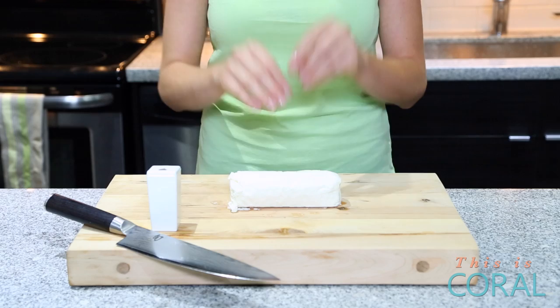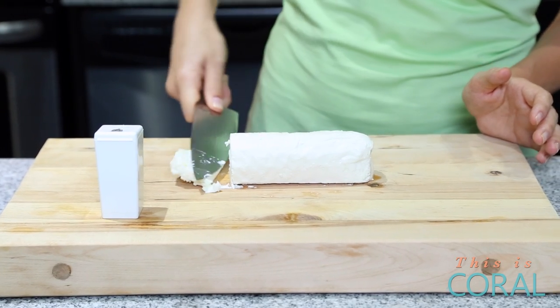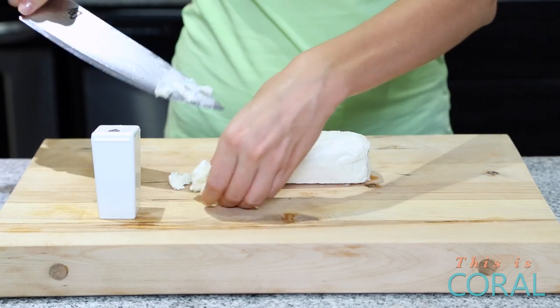But seriously, folks, I am talking goat cheese, one of my true, true loves. Now, if you're anything like me, you default to crumbled goat cheese, but every once in a while you come across a recipe that requires discs of goat cheese. And if you've ever tried to cut them with a knife, you know it results in a heinous mess.